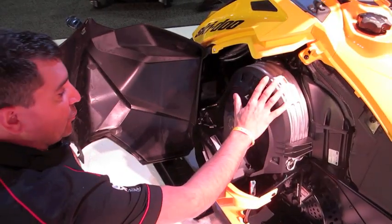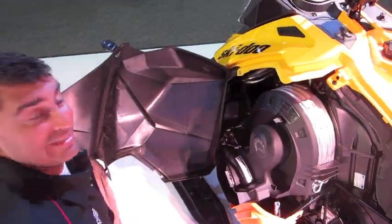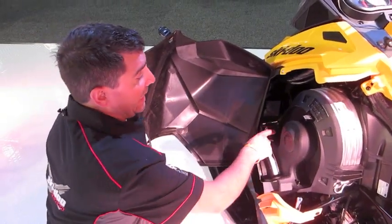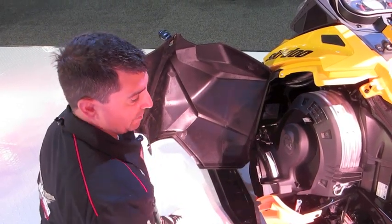You've got the new clutch cover. Don't cut this thing out — it works amazingly well. I've been running a belt now for 1,600 kilometers and it looks brand new. Your spare belt fits in here along with your tool kit. Super nice job by BRP.